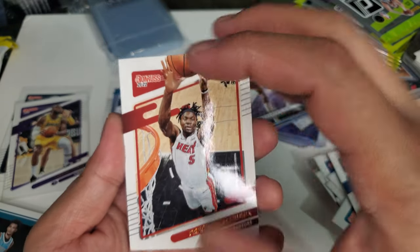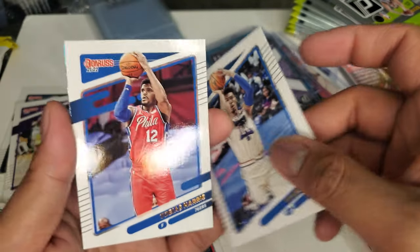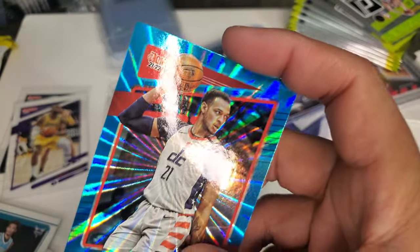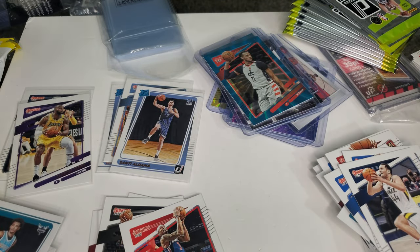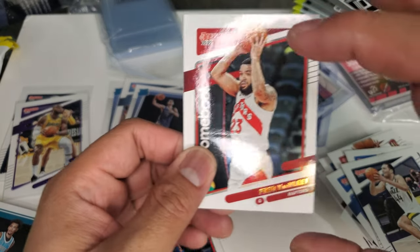Precious Achiuwa. Bradley Beal — base card. Danny Green. Tobias Harris. Bogdanović. And Daniel Gafford from the Wizards. As much as I like Gafford, that's holding value — don't want to waste a top loader for a Gafford. Fred Van Fleet — he's an All-Star this year. I love this guy because he's a small dude at point guard, like me.